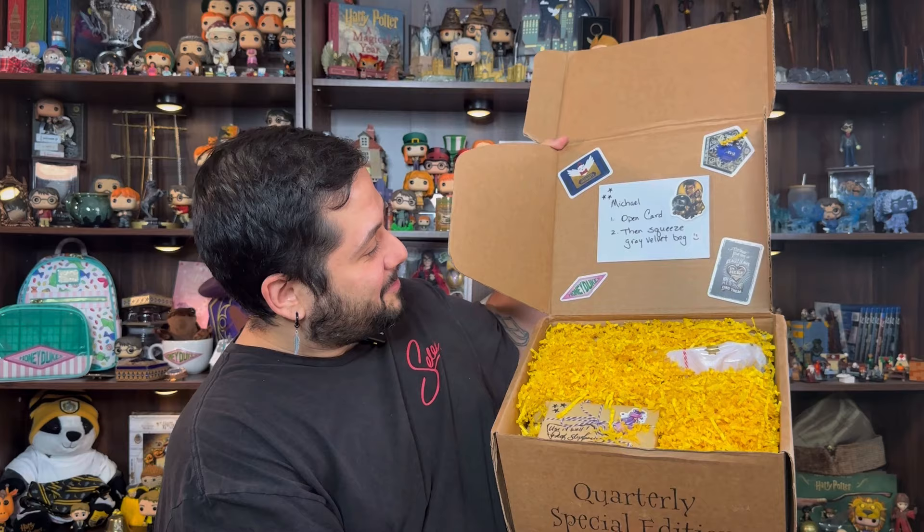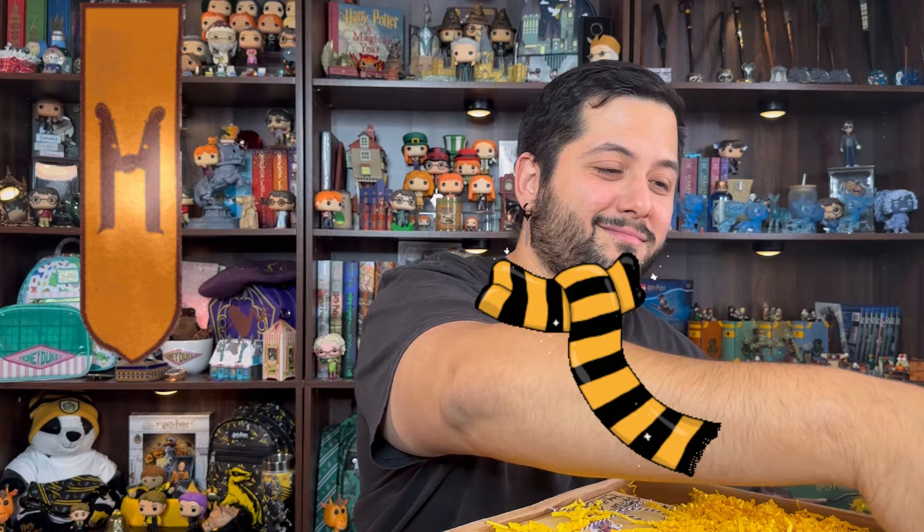This is amazing. Look at how it was packed — it's beautiful. The note says: 'Michael, open card then squeeze gray velvet bag.' If you guys did not notice from all the yellow, I'm a Hufflepuff. Puff puff is where it's at — we have great parties! Yay, I got stickers!